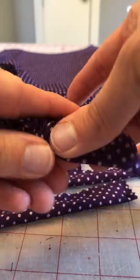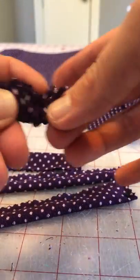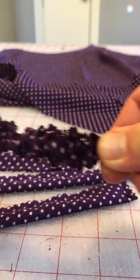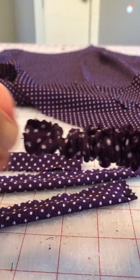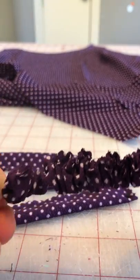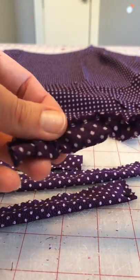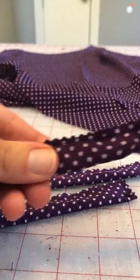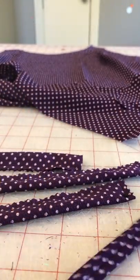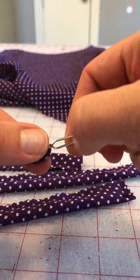Then all I do is pull my strap up — I've got the bodkin end — and I very carefully let it come over the end. See how it's pulling, and now I have a completely turned strap.